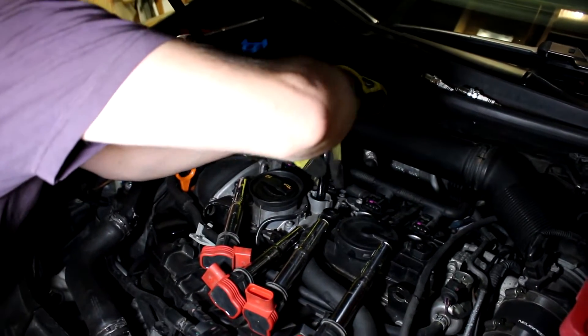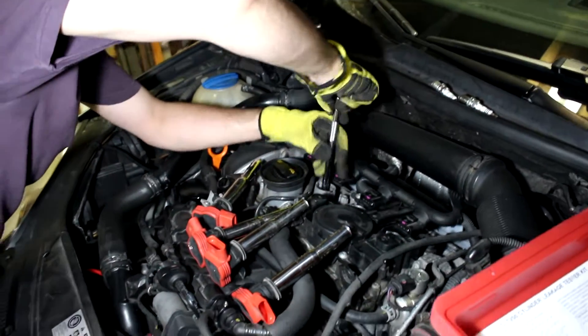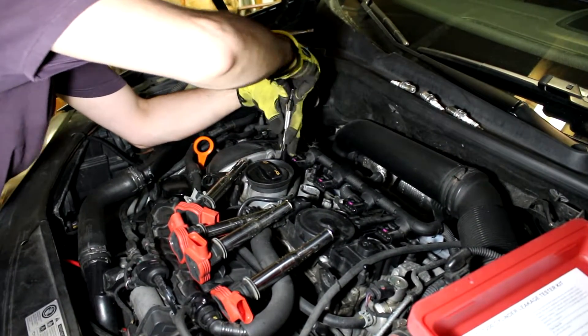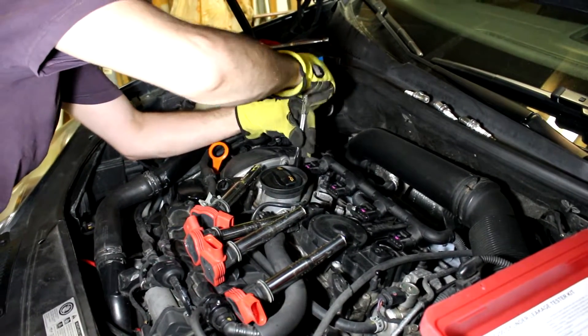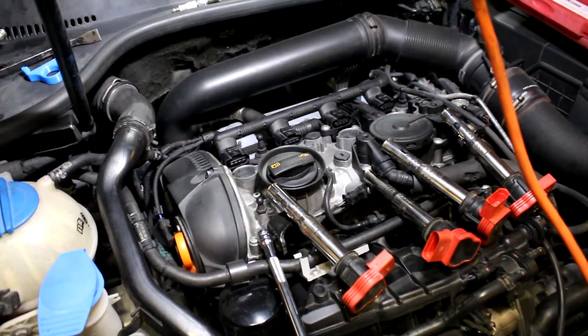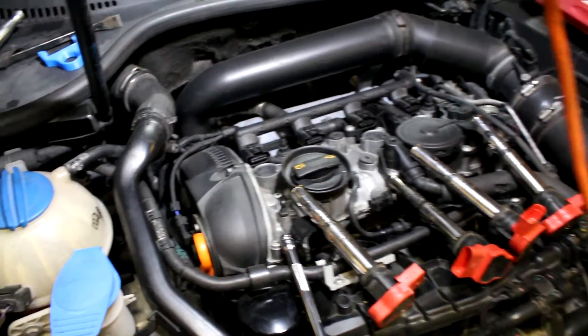We gapped them before putting them in — they're at 28 thou. We got them with feeler gauges because they were like 32 thou from the factory. One more spark plug to go — NGK heat range 8 iridiums, which is what people run for higher boost.